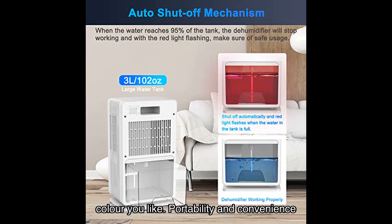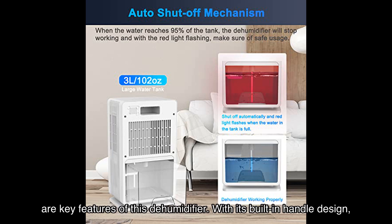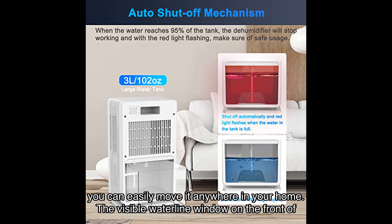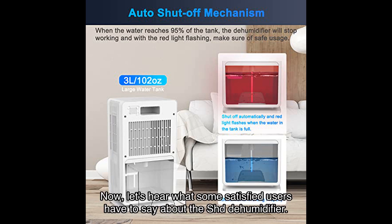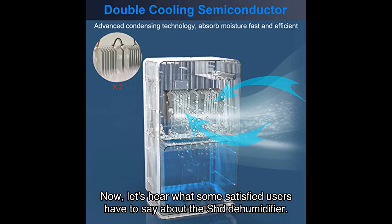Portability and convenience are key features of this dehumidifier. With its built-in handle design, you can easily move it anywhere in your home. The visible waterline window on the front of the dehumidifier allows you to monitor the water level in the tank, ensuring timely emptying.